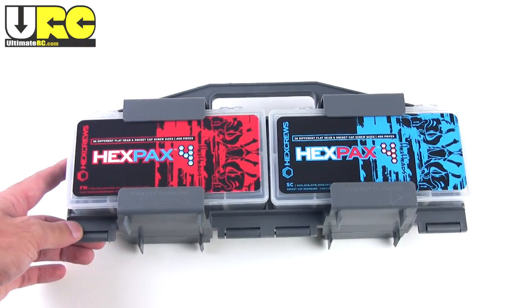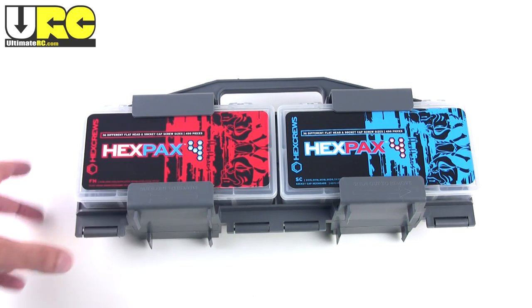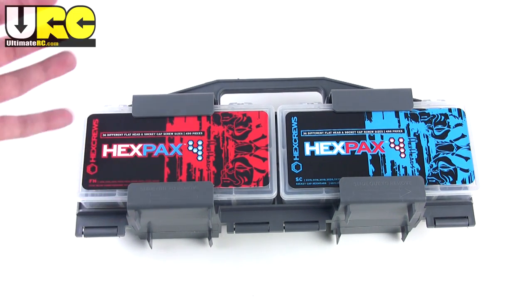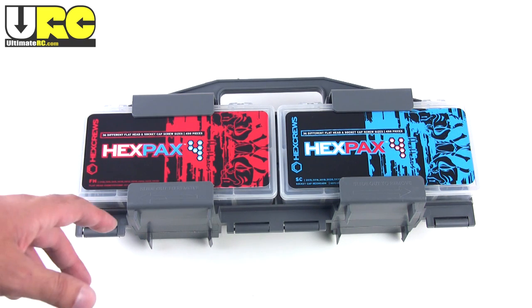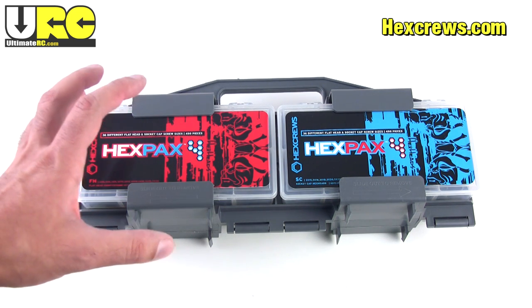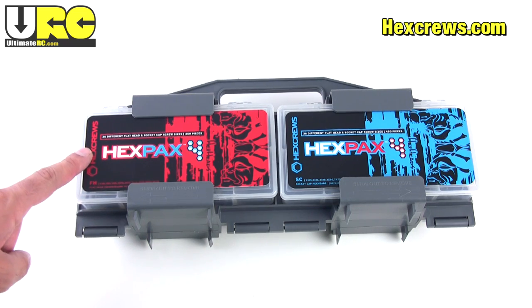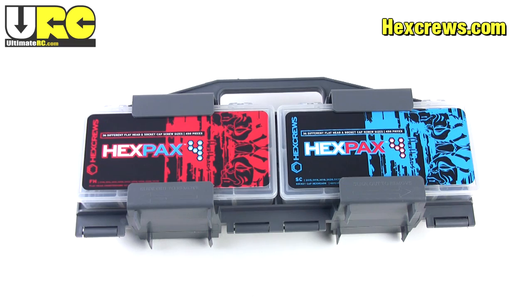So check them out — hexscrews.com. You can find these in a variety of different sizes and numbers of screws. Just go ahead and check out their website and they'll always have the most updated information. Hexpacks from hexscrews.com. And no, this video was not sponsored by hexscrews.com — I bought these myself. Thanks for watching. I hope that was useful and I'll see you either on the forums or in the next video.